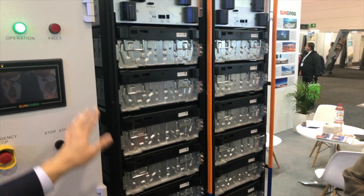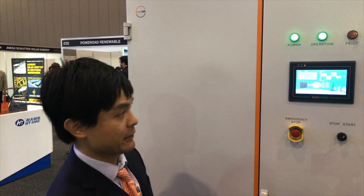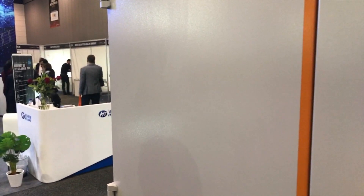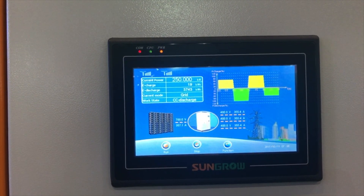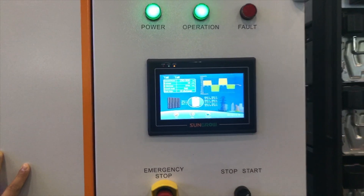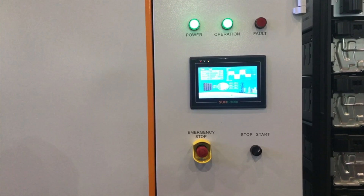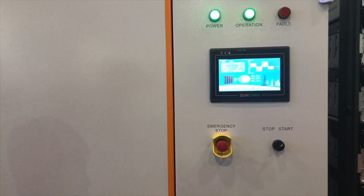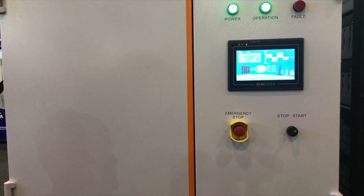The battery capacity is fully customizable — it's going to be however you wish to design it. And it's got a nice little screen here showing all your status and export data. It's a 250kVA unit, so that's the charge and discharge capacity, and it's three-phase.